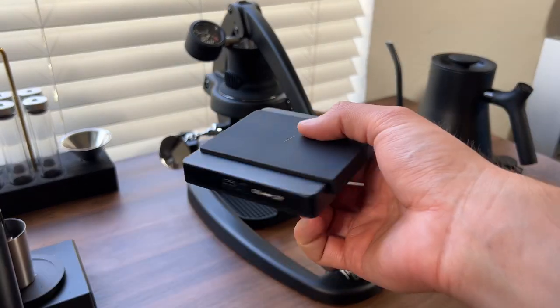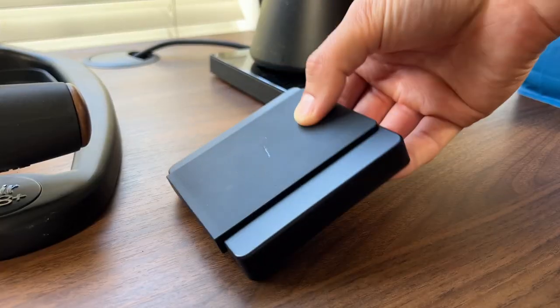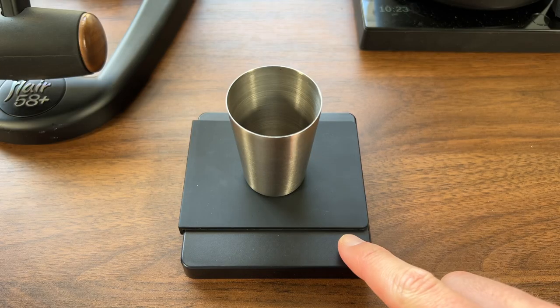This is the Flare Brew Scale. Before using, make sure that the power supply in the back is switched on. Then, to turn it on, just hold down on the right button.